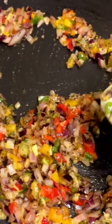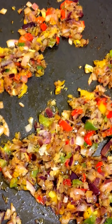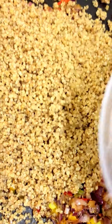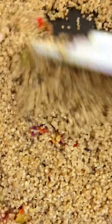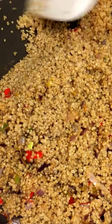Let that fry for a little bit. I added about three tablespoons of grape seed oil to fry everything. Now I'm gonna add my quinoa. I cooked it overnight and stored it in the fridge, just to get that nice fried flavor. I'll just continue stir-frying, making sure everything is incorporated.